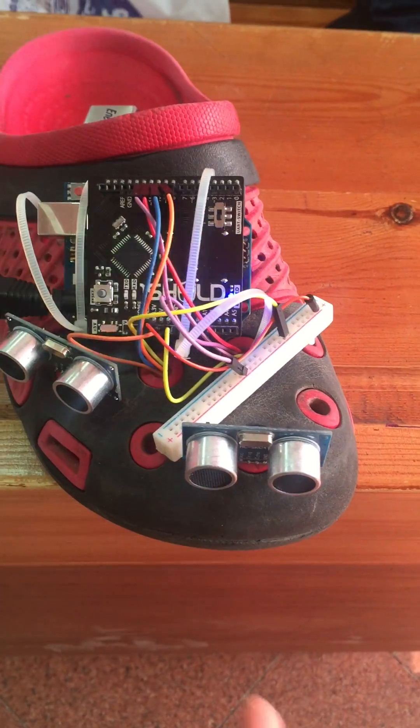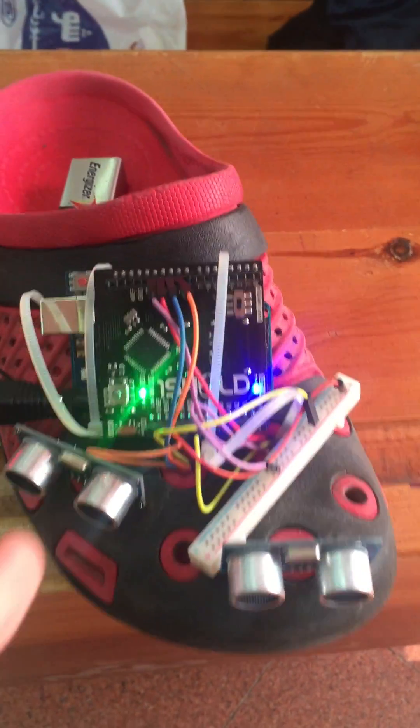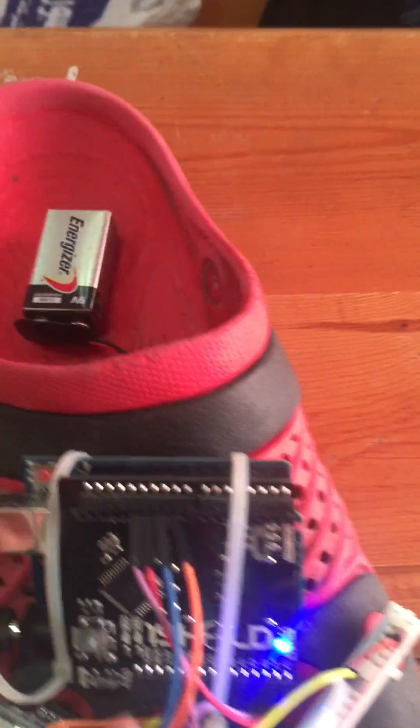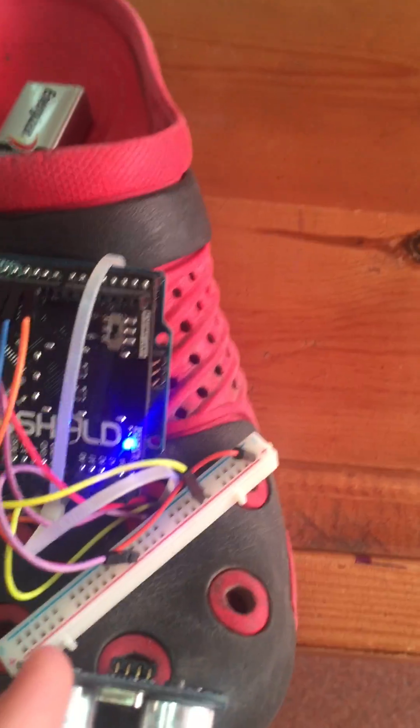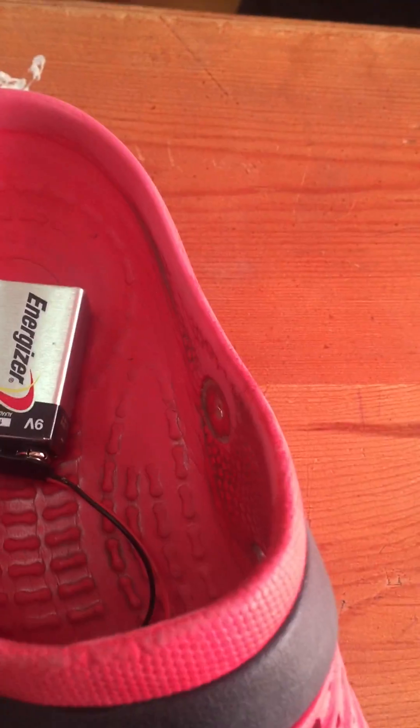We use two ultrasonic sensors: one points ahead and the other points 45 degrees away from it. We use one shield Arduino Uno. This is a tiny board with a five volt source, and this is a nine volt battery.